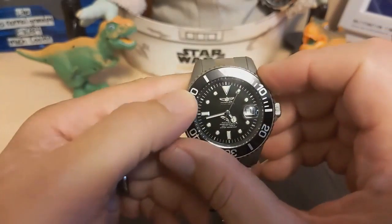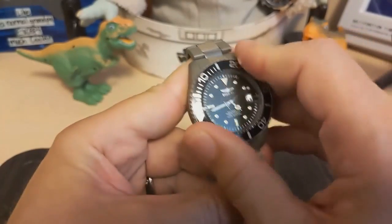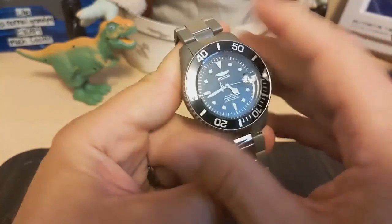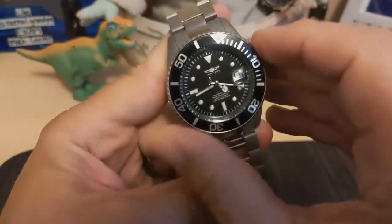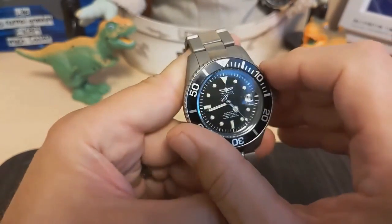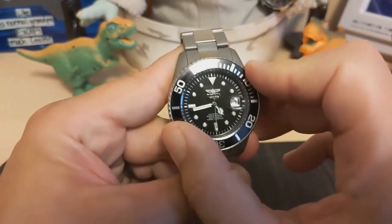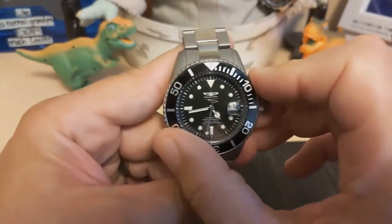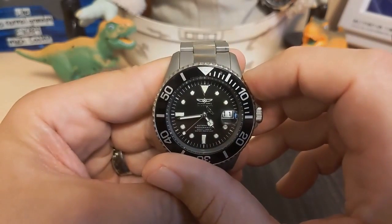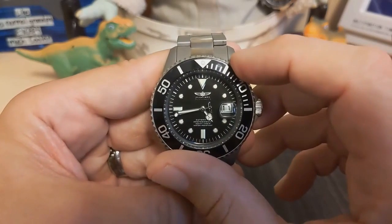The bezel action is very, very stiff. I've never seen a bezel this stiff before — it's almost a chore to use. I put a little bit of silicone lube on it to make it easier to turn, which helped, but it's still quite difficult. There's no back play at all and the clicks are solid, so you're never going to knock this out of alignment by accident. It does appear to line up okay.